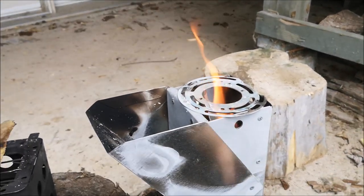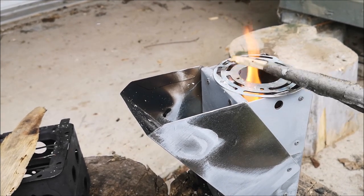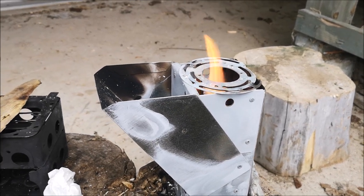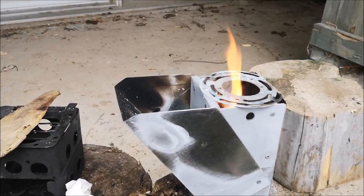The burn is almost done — didn't get all of it, but that's all right. We'll give it a spray of some high-temperature black paint, primer, and paint, and it should be good to go.